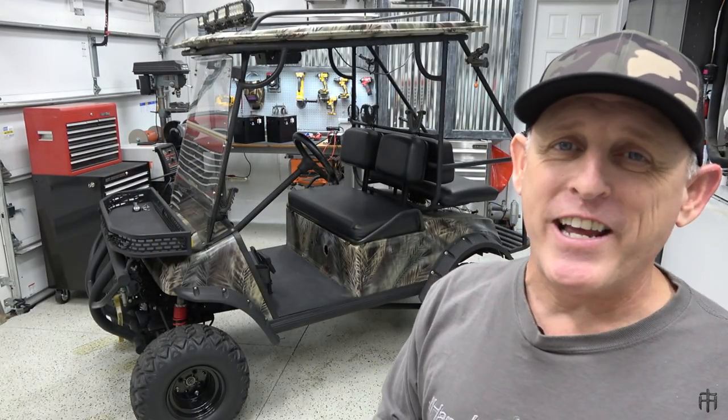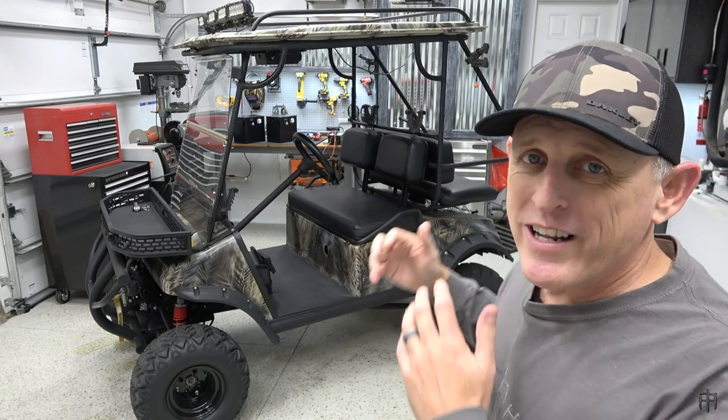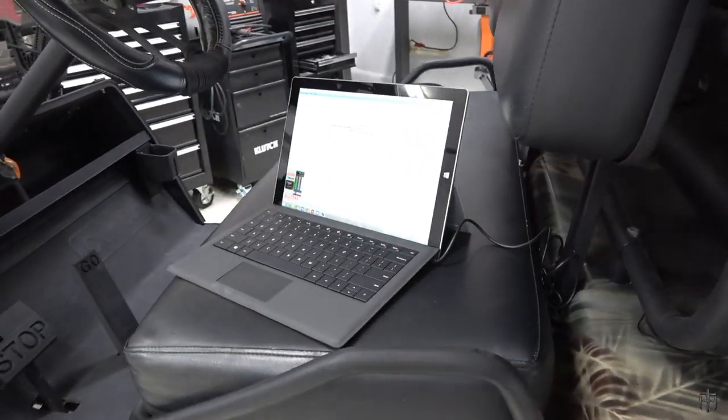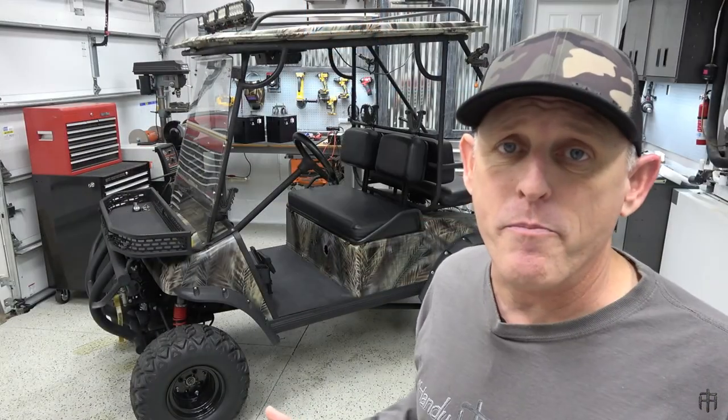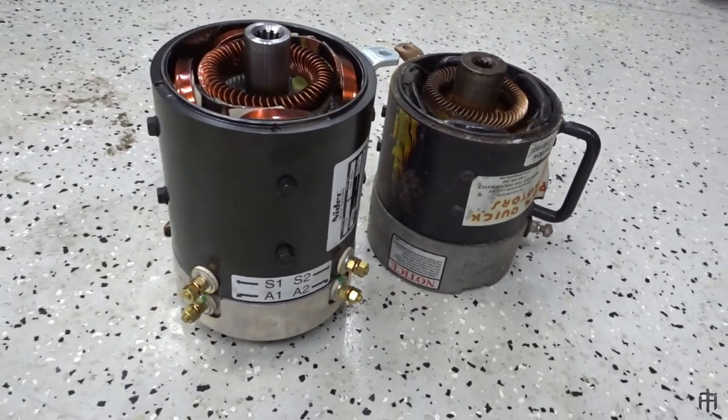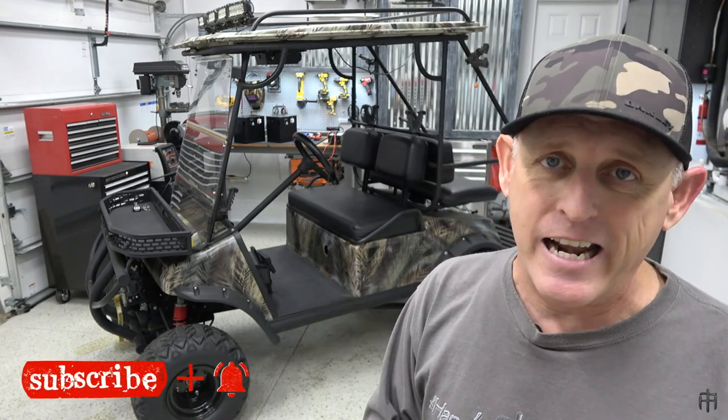What's up Handy Hunters, welcome back to the channel. As you can see, my cart is in the shop for multiple upgrades. We needed to upgrade the software in the controller, we also had to replace the motor with a huge torque beast motor. The original motor we had in here was 40 years old and we burned it up pulling a heavy trailer uphill for a long ways.